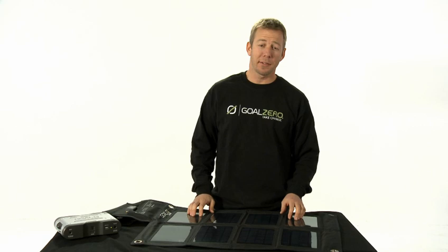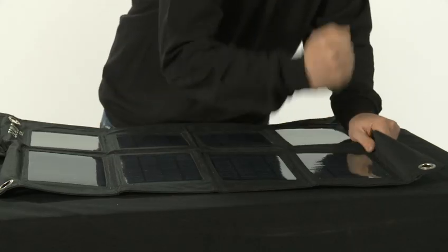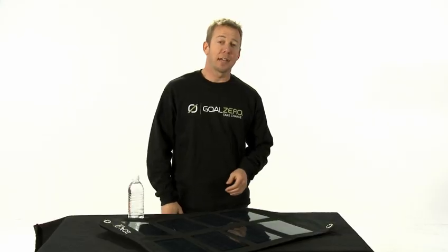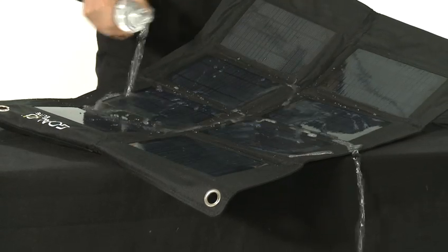The Nomad 27 is rugged — you're not going to hurt it. It's going to give you power wherever and whenever you need it. The Nomad 27 is rugged and weather resistant, and it'll stand up to just about anything no matter what the conditions.